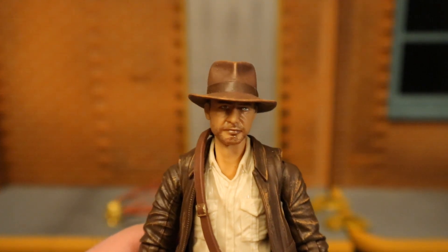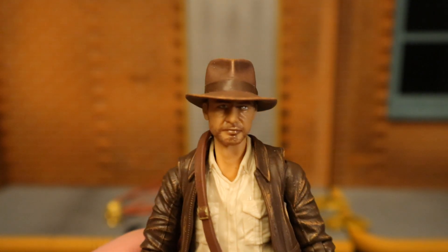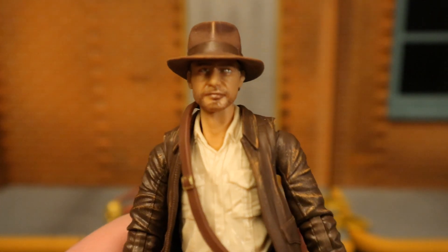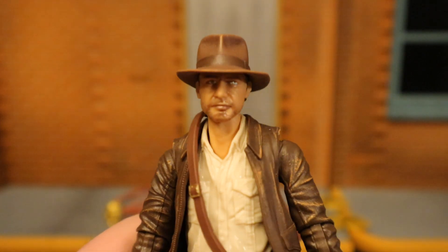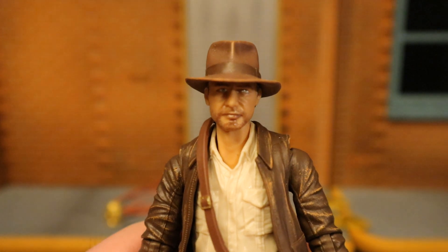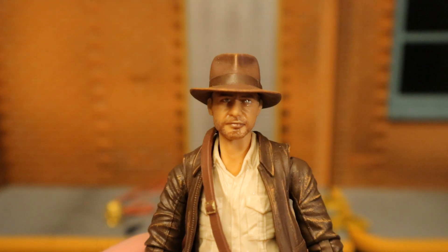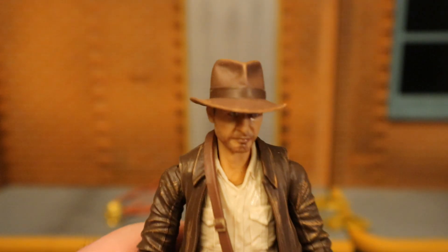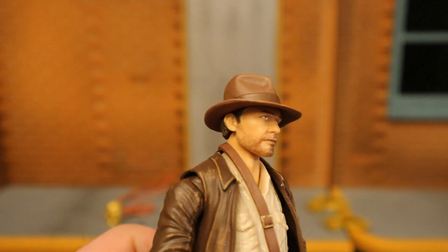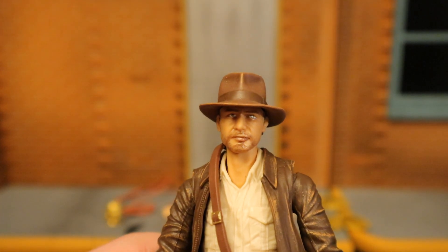I have my concerns about the figures' height, but we'll get to comparisons after we check out each figure. First of all, his likeness — good, not great. I can see it, but something's a little bit off. Kind of looks like a cartoony version of Harrison Ford. The hat looks pretty good; wish it was removable, or at least that they gave him two alternate heads. Just the right amount of scruff, but something about the nose looks a little off.